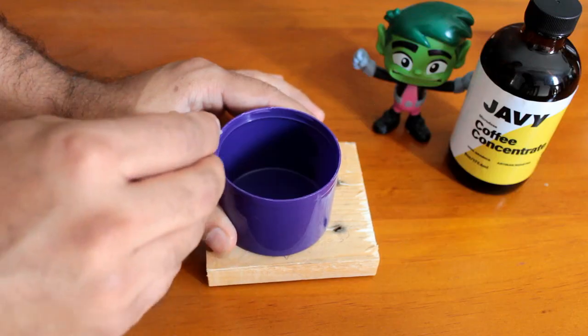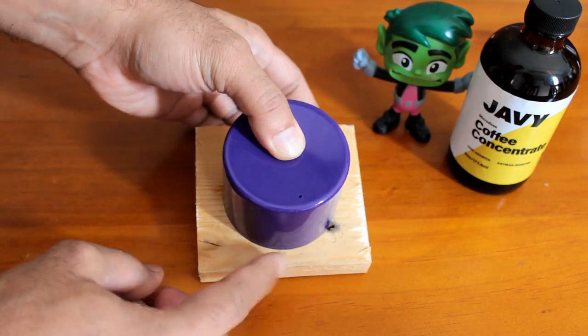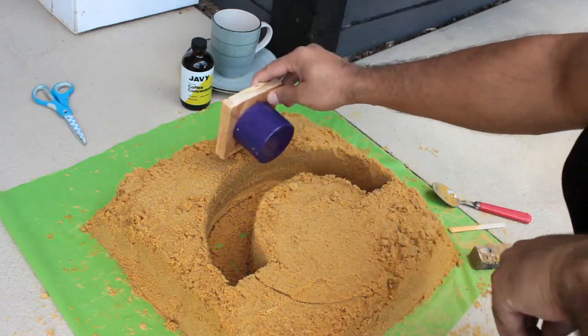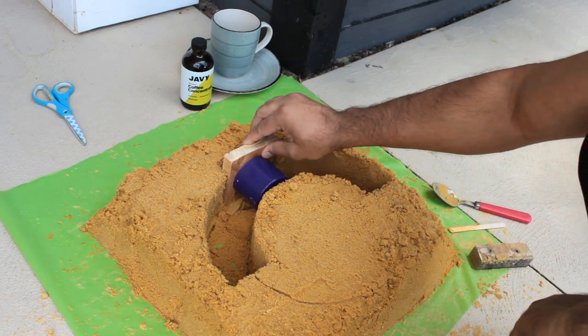To create the cup shape for the succulent, I super glued a spray can's cap on a piece of pallet wood. Then I pushed the pallet wood into the sand and using a spoon I removed all the unwanted sand from it.